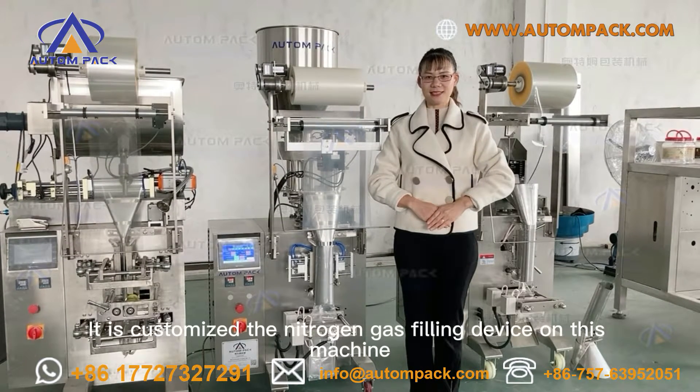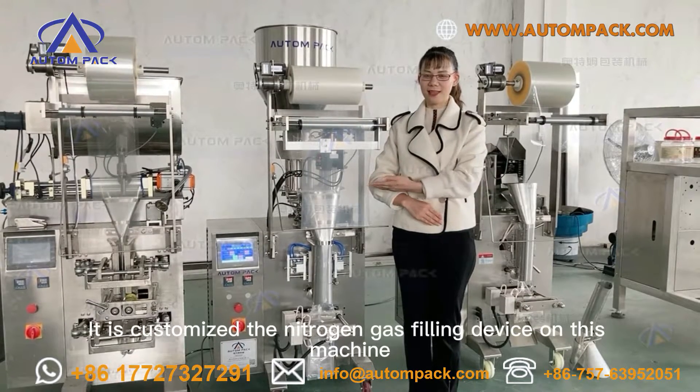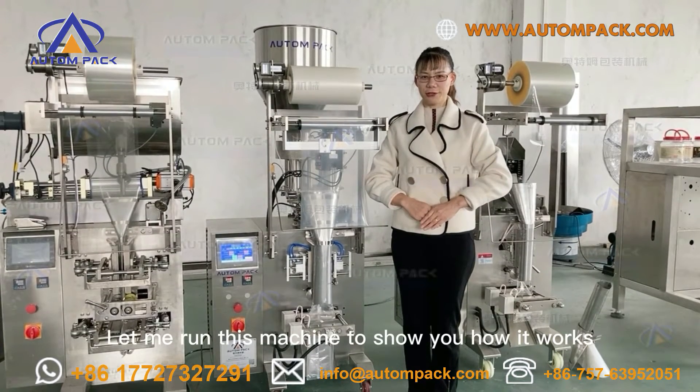It is customized with the nitrogen gas-filling device on this machine. Let me run the machine to show you how it works.